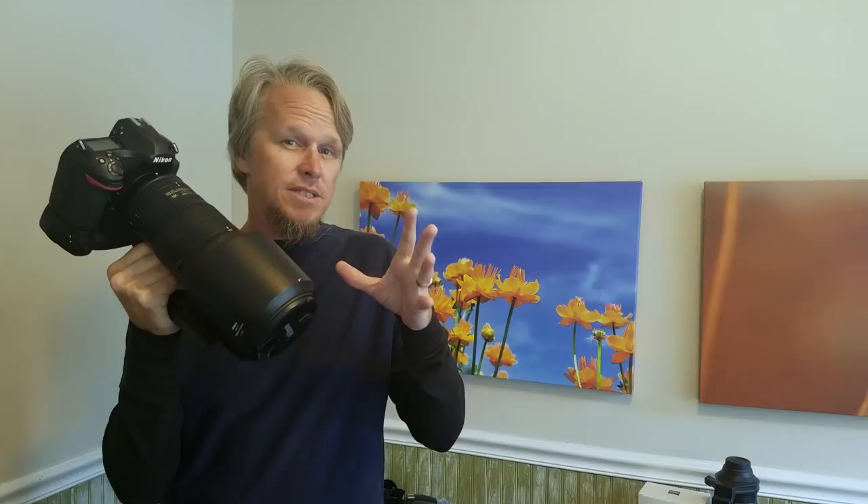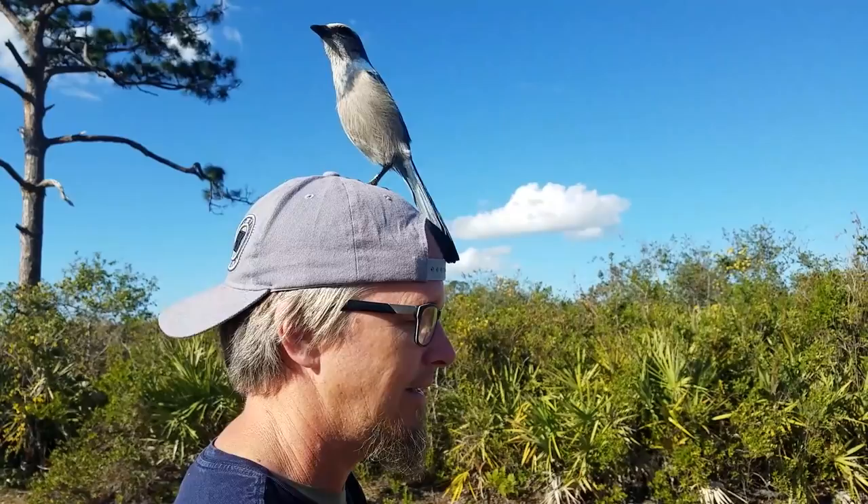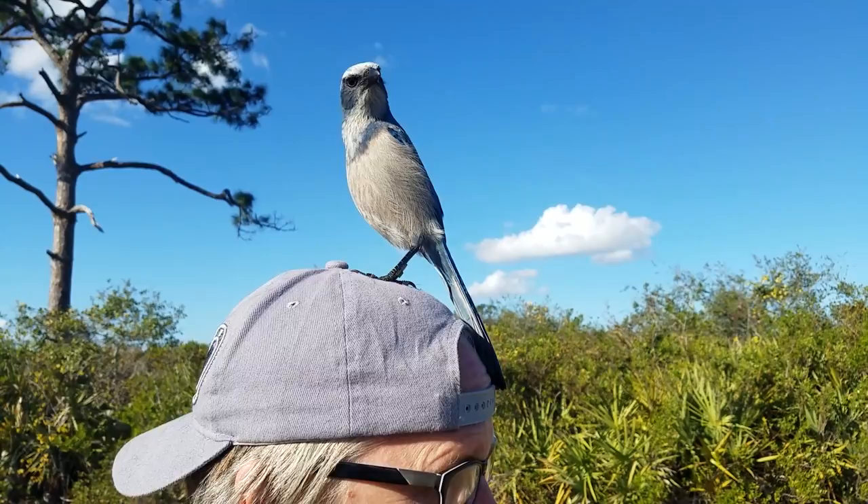Sometimes birds get really friendly, like this scrub jay. This is a wild bird, but these birds are always really curious and they will often come do this. Oh, there's another one coming. This is why I'm wearing a hat — because they will peck the top of your head. Beautiful bird though. I've got some really good shots. I've got the D850 with me and being that they're like this, you can get some really good close ups to get some really good detail, so I'm curious to see what those look like.